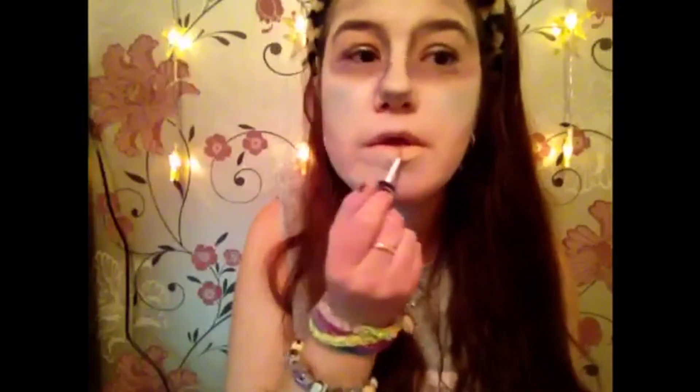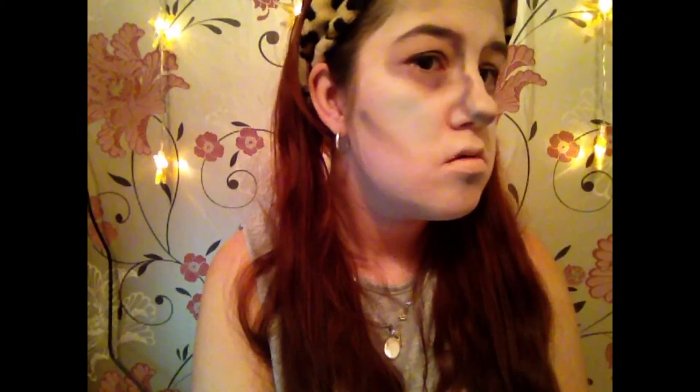This part is optional but it makes you look extra dead in my opinion. I'm taking a bit of green and blue mixed together on a fan brush and putting it where I would highlight — it just makes you look a bit more extra dead. And then I'm going to take my cream puff and put that on my lips.